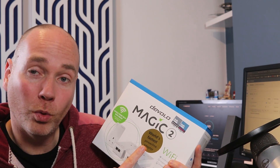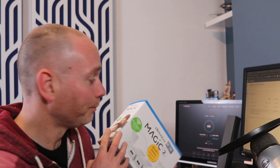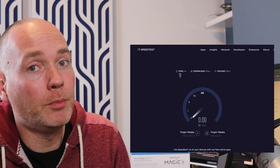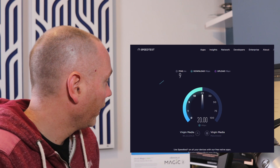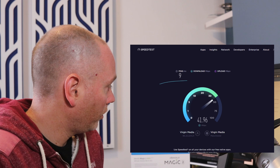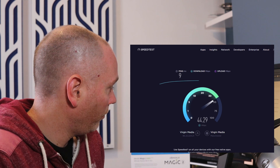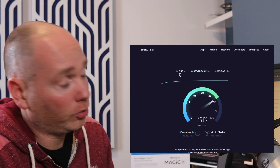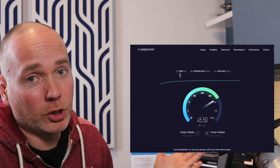They claim it's the world's fastest powerline adapter. Just to give a bit of a benchmark, I'm going to run a speed test on how fast the internet is at the moment over the current TP-Link adapters I've got. We're looking at 43, 44 Mbps. I'm on Virgin Media and I get 200, which is a good speed, so the 45 is pretty good.